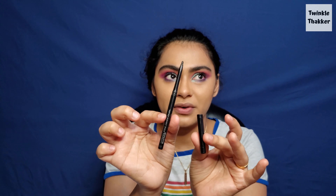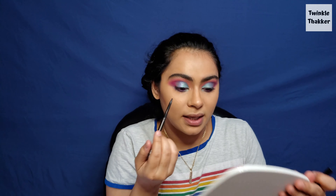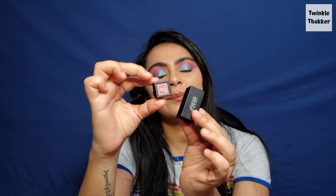For my upper lash line I'm going to use whatever is left — it's the Urban Decay Intense 24-Hour liner in Cardinal. For my lipstick I used the NYX Soft Matte Lip Cream in a beautiful brown shade and it is looking very pretty. I am actually very happy with how it turned out.